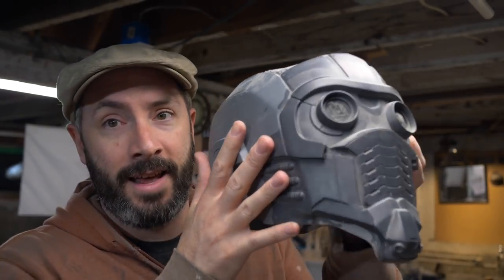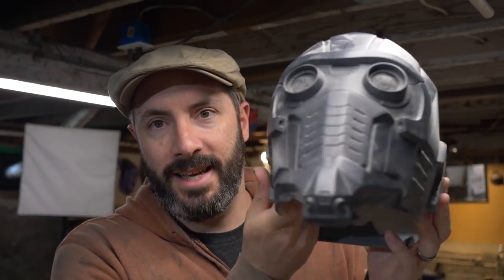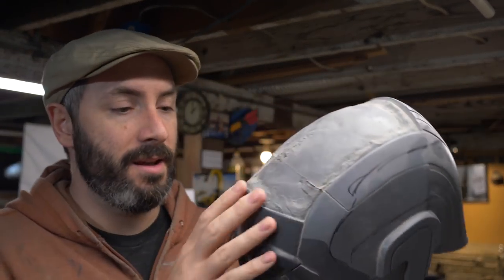Today on the live stream and in the shop, I'm working on this — a Star-Lord helmet. My buddy Will over at WM Armory made this a couple of years ago when he was working in my shop. This is the first casting he ever made out of the mold. It's a little rough around the edges. There's some stuff I need to fix — like the back is a little warped from sitting on a shelf for a couple of years. So today I'm going to start cleaning up this helmet, cutting out stuff like the eyes, and preparing it for paint.